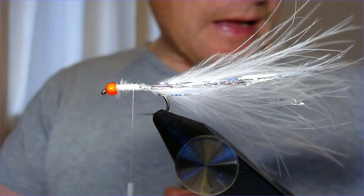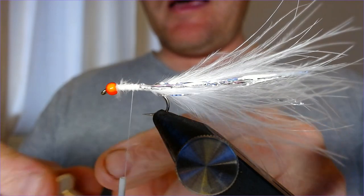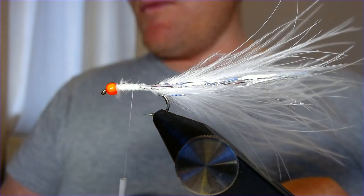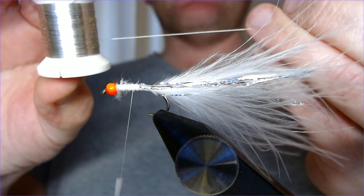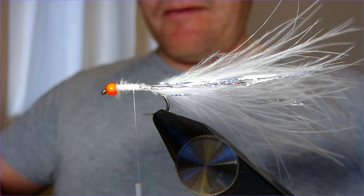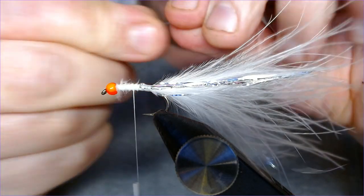We're going to put a little hackle on this fly, so at this stage I need to put a rib in just to secure the hackle. You can use any rib you want — it's going to get lost in the fly anyway — so I'm just going to use silver wire, a medium fine silver wire. Catch that in.